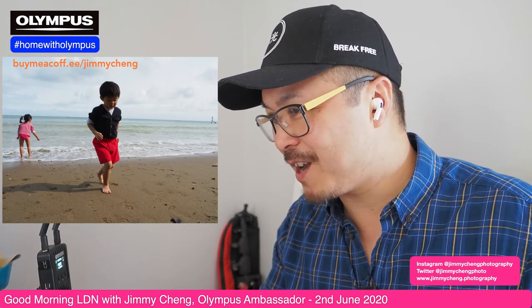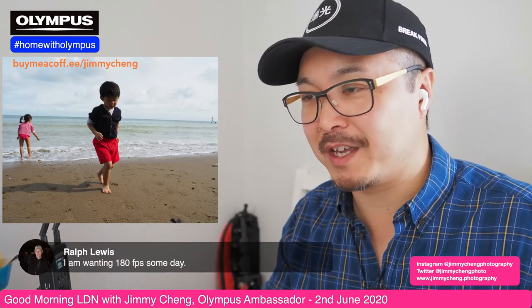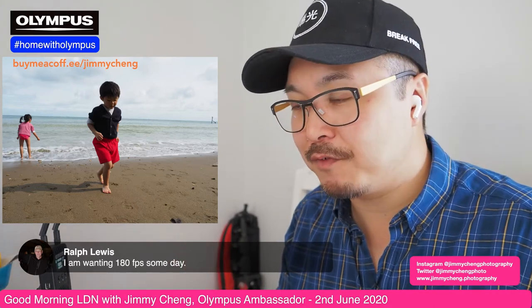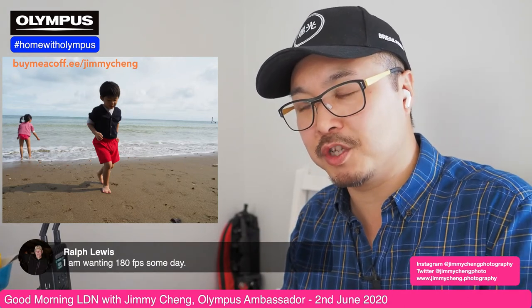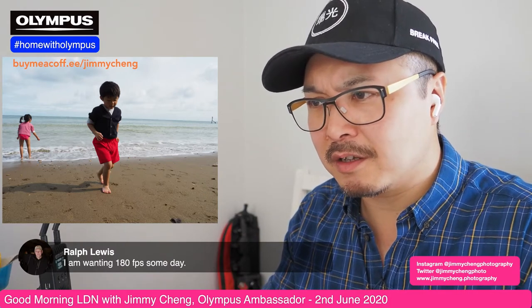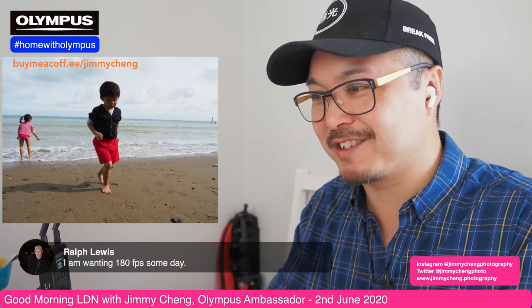Ralph says 180 frames someday. I'm actually thinking that may come in the very near future because things are moving in that direction — people are pushing the envelope in terms of frame rate. Hang on, I thought something happened to my program because my Mac has a beach ball spinning. I thought something was happening horribly, but it's actually still working. That's fine.